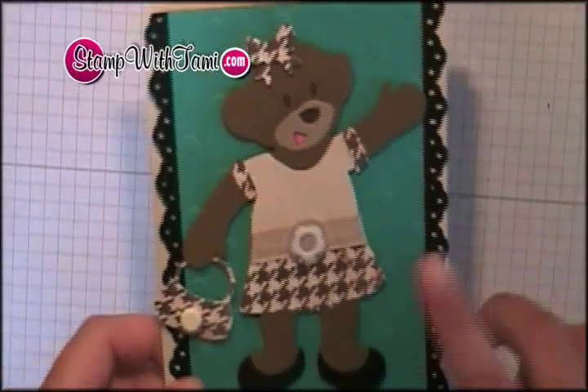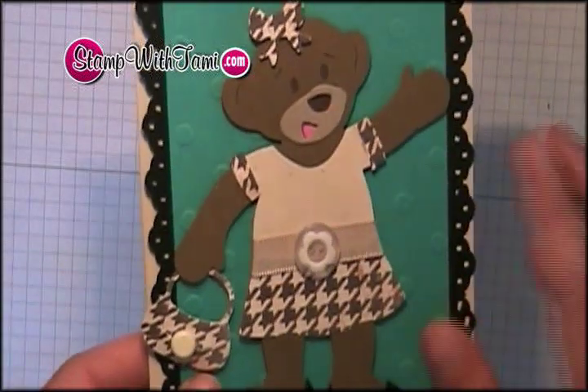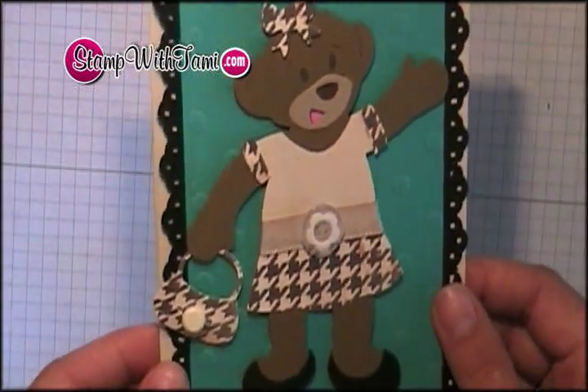Hey there, stampers. Thanks for joining us. Today we're going to make this darling card. I just love this little bear. Look at her in her little outfit. She's going to school. So, so cute.